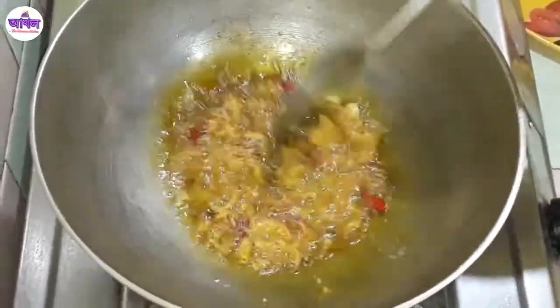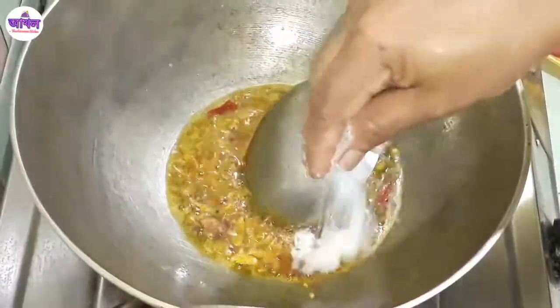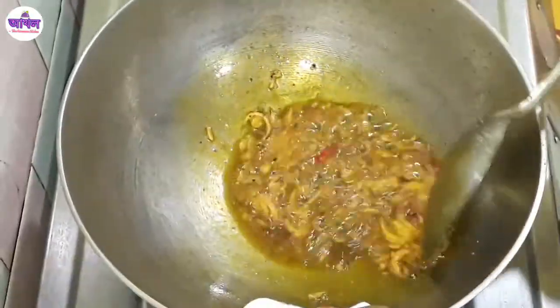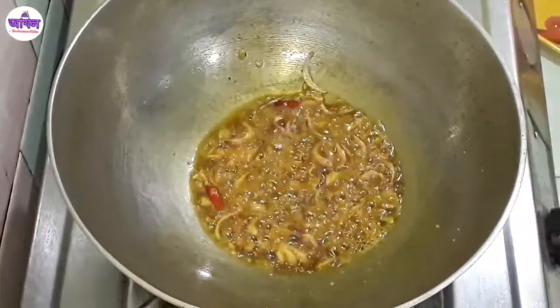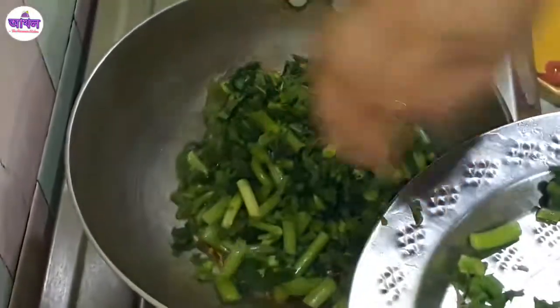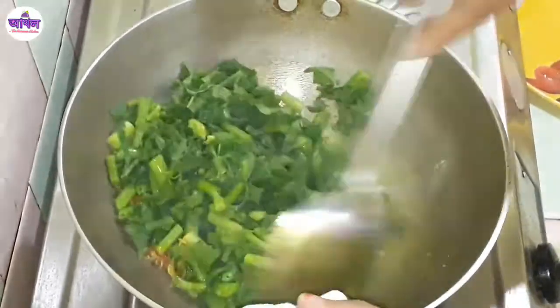Let it cook to about 20%. Then we continue cooking. We add powder, add some salt, add oil, add some pepper, add some seasoning, add some salt.